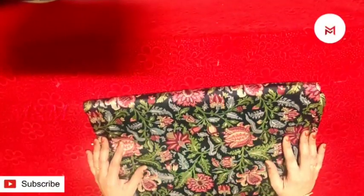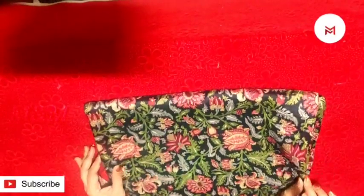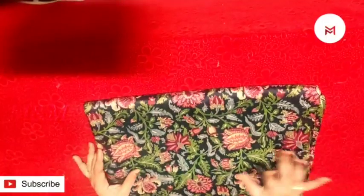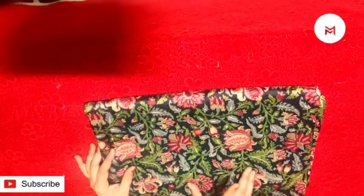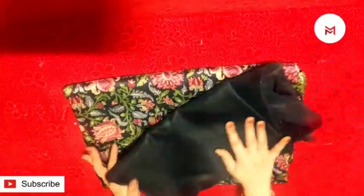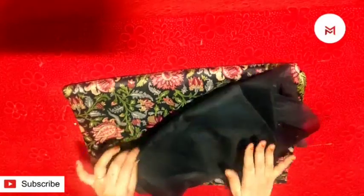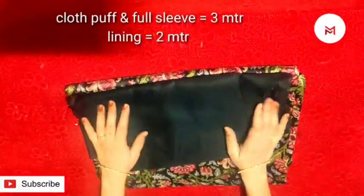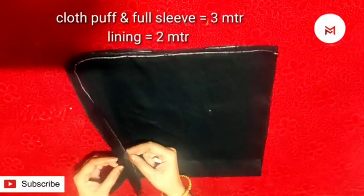We are going to make a top with jeans. We are going to do this for teenagers. I am going to put the saree here. This sleeve is a trendy model — it is also a full sleeve. This is a full sleeve box.